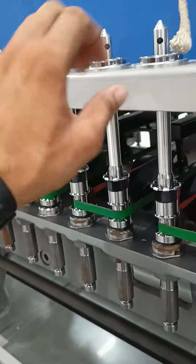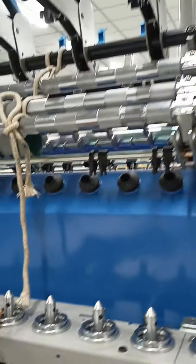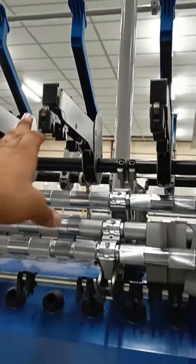And this is the ring rail. This is the ring. These are the bottom rollers. This is the top arm.